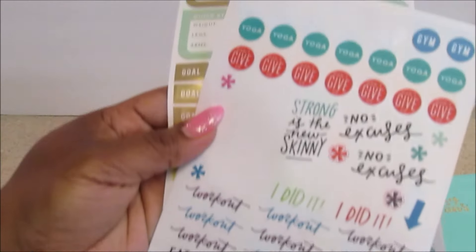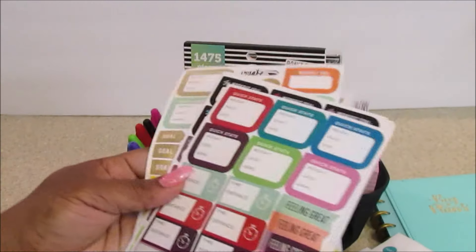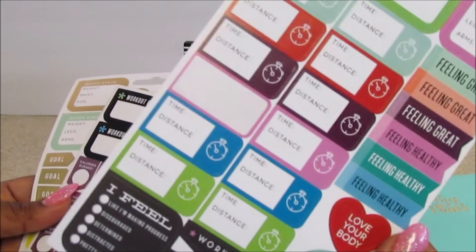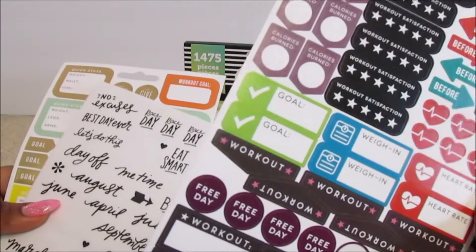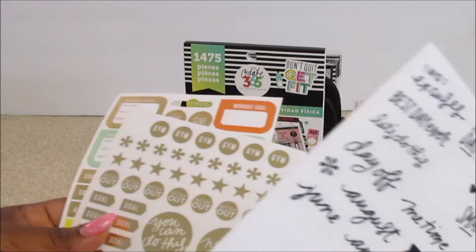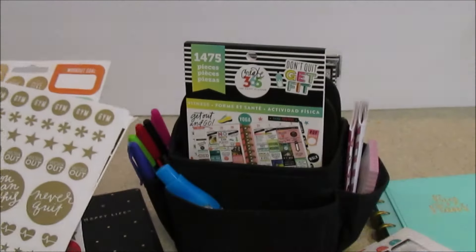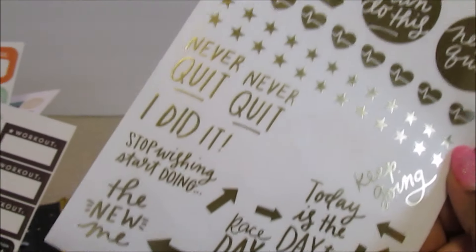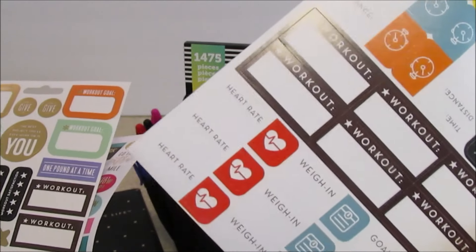I thought the mini worked. It doesn't give you as much space, but it works well for me because you don't have so many books to carry around. You can carry it and jot it down in your planner. This definitely came in that kit. Here's a page of just all gold stickers, if that's your thing. You can also decorate your pages with mini washi — the little skinny washi. I think this is the last one.